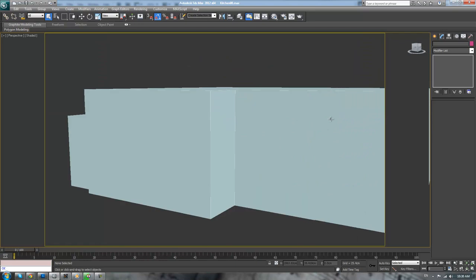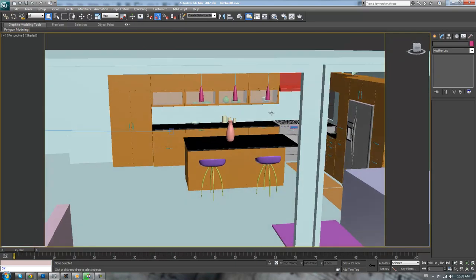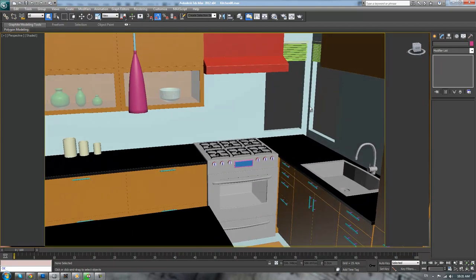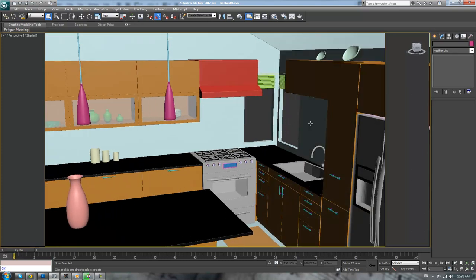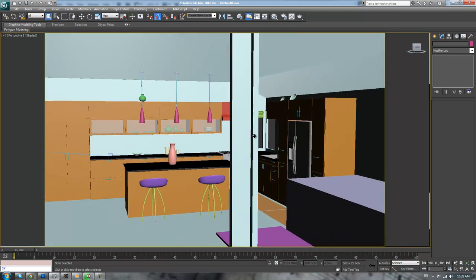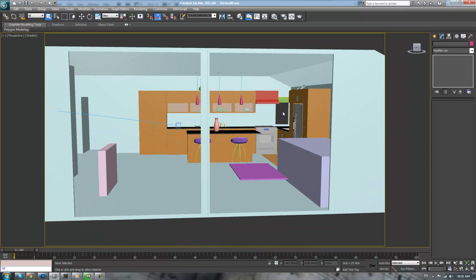You've now completed the modeling phase of this tutorial. Next we will go into texturing, though there might be a little more modeling involved later for these windows — I might put some glass in or maybe a picture on the outside, but we'll get to that in the texturing phase. I'm glad you made it here. Hopefully you'll join me for the texturing portions coming soon. I will see you then. Thank you.